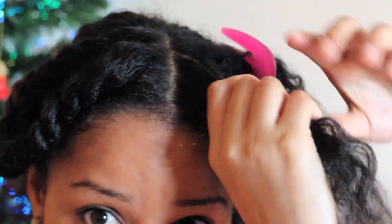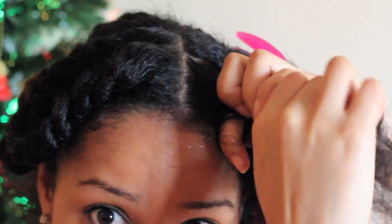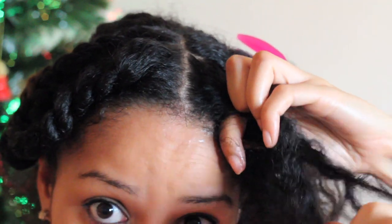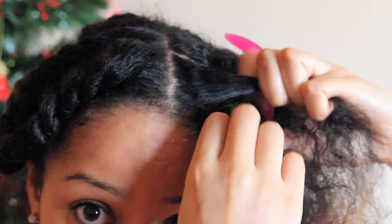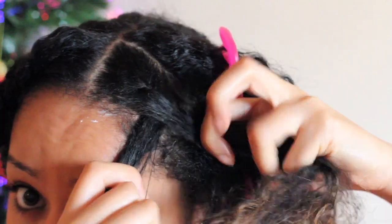I'm now going to speed this up for you because I'm hoping that you got the technique right. If not, just carry on watching — it's just trial and error. I didn't know how to French braid or flat twist, but just after watching tutorials and photos I kind of got the hang of it.